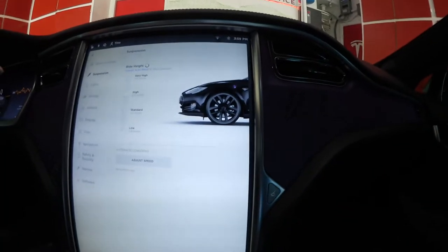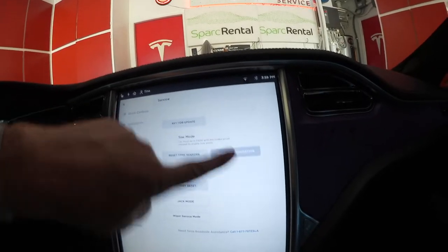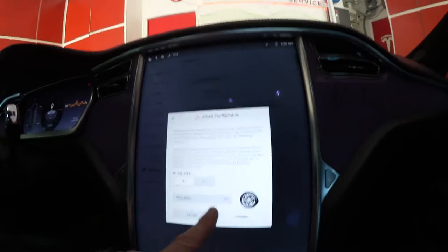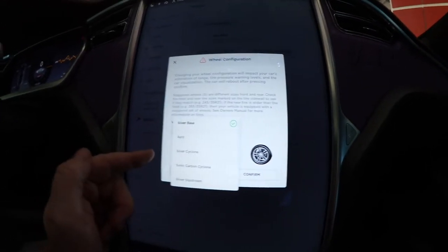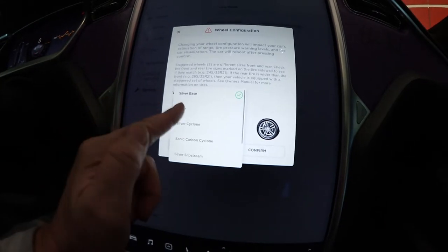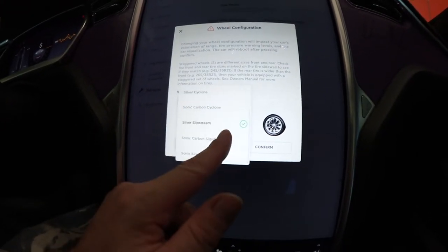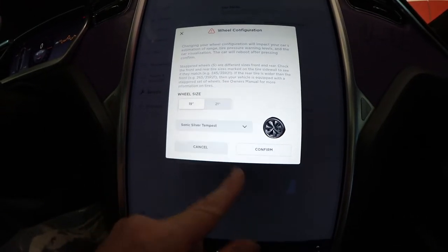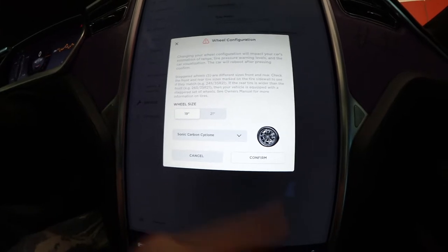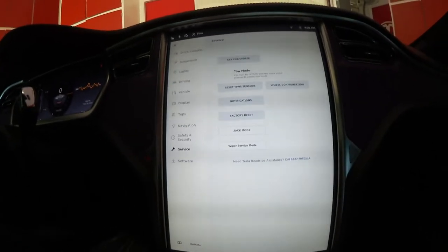Then the suspension goes back. Do a test drive for sure. The wheels are not the right configuration. Go to service, wheel configuration, 19 inch wheels. Silver base. Options are: Aero, Cyclone, Slipstream, Carbon Slipstream, Silver Tempest. From the color, Cyclone comes closest. It doesn't make a difference, so we'll go with that.